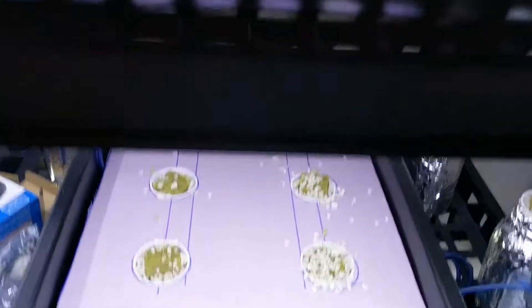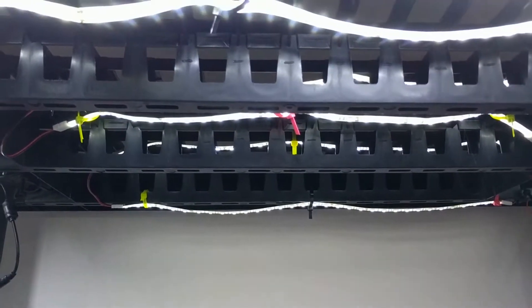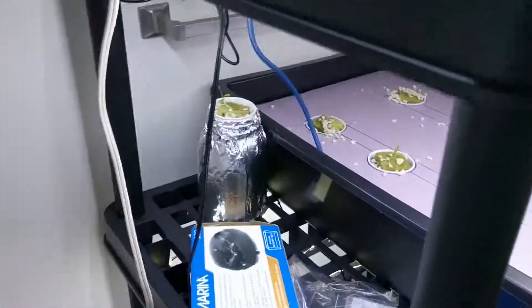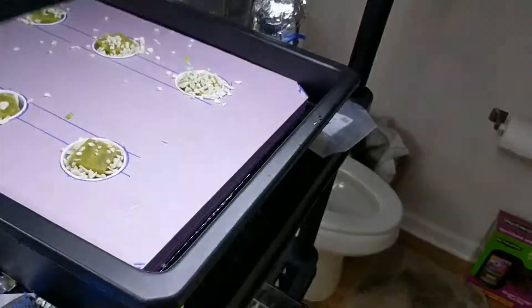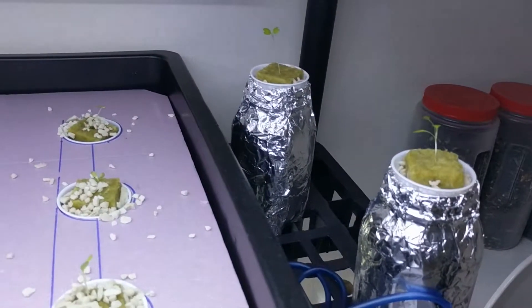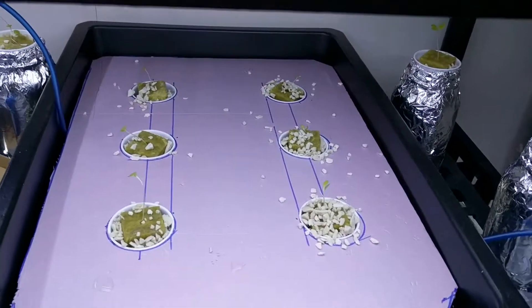Deep water culture, cheap Chinese LEDs, and I've got an aquarium pump over here supplying my air stones. I've also got some mason jars. I'll keep you updated.